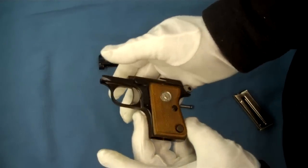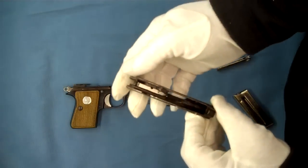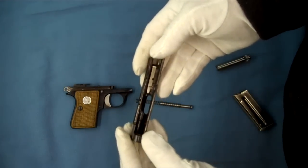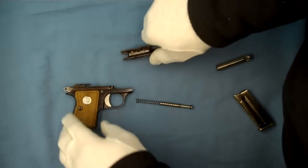You can go a little bit further and take the grips off if you want to get to the frame. You can see the slide here, everything in there, and nothing to come out of there once it's apart. So there you go — the basic field strip.